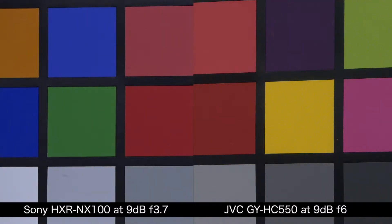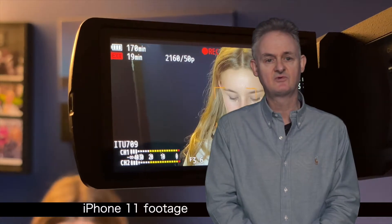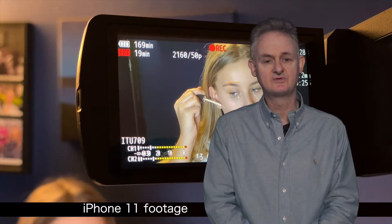At 9 dBs, leaving the Sony at f3.7 full open, you are now at f6 with the GY-HC550. The GY-HC550 has done itself proud with the LCD on this camcorder, although it's not as bright outdoors as I would prefer.